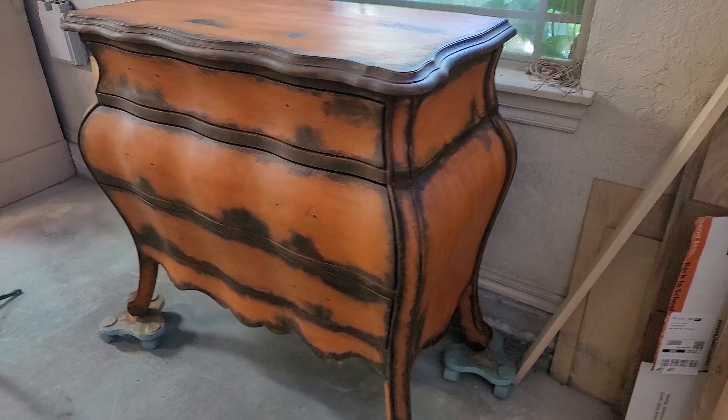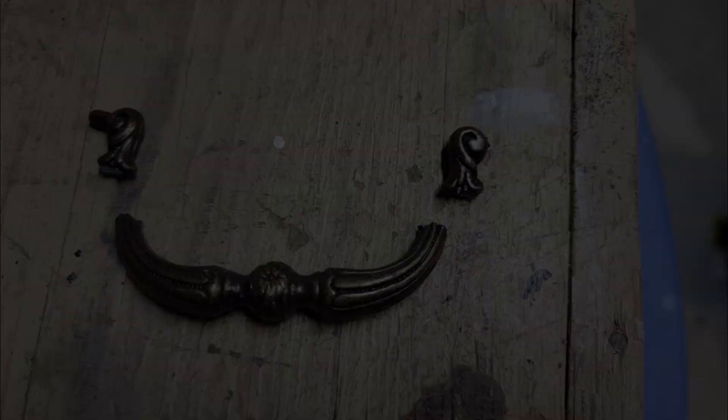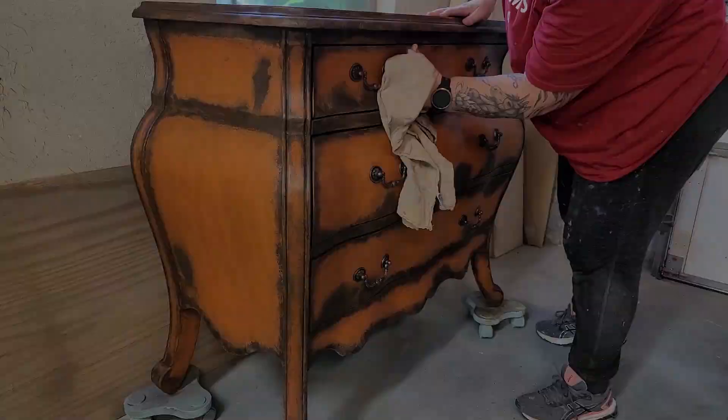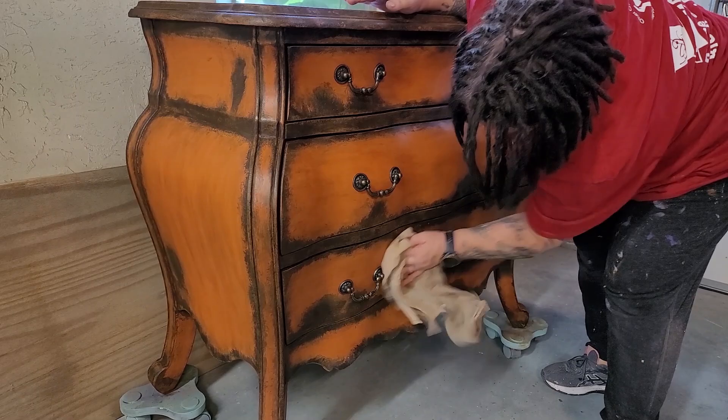This is where we're at after the black wax is applied and worked back off on the entire piece. That handle I dropped is just not fixable, so I found some on Amazon that look basically exactly the same — you can't even tell, so I just went with it. I lucked out finding those. I let the black wax sit for about an hour, grabbed a lint-free cloth, and used a good amount of pressure to buff it.